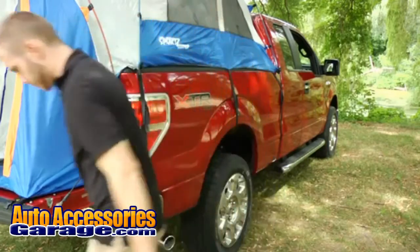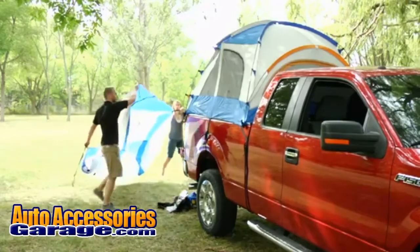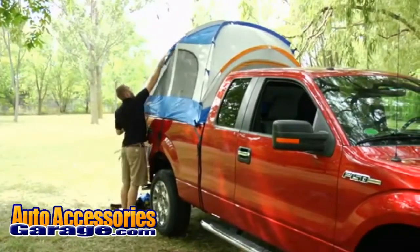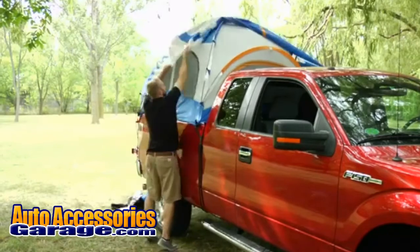Setting up the rainfly. Step 10: Locate the back of the rainfly — it will have a zipper for the rear access panel. Place the rainfly over the tent.